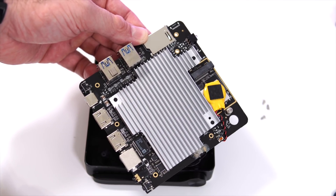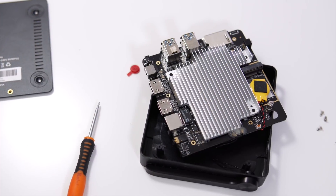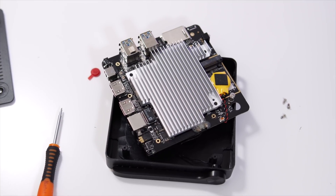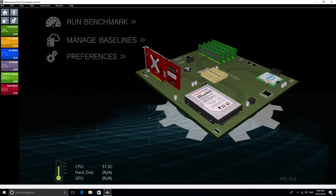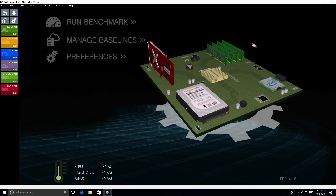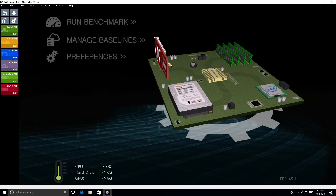That M.2 SSD slot sits right next to the heatsink for the CPU. That heatsink is also bigger than most other Beelink mini PCs that I've seen in the past, and I've noticed that this one doesn't get as hot as the others, so it's definitely better designed thermally than previous mini PCs I've seen from Beelink.